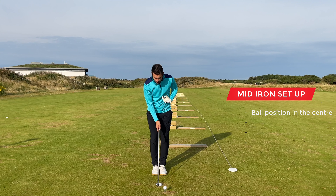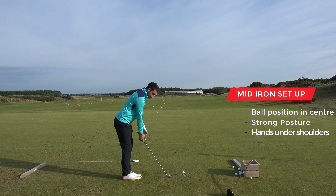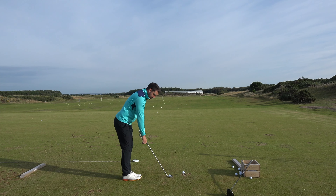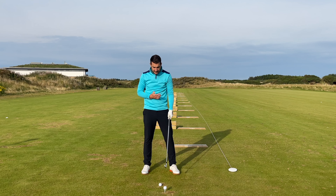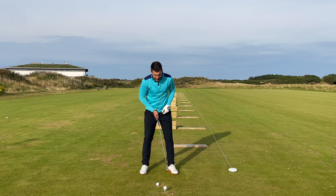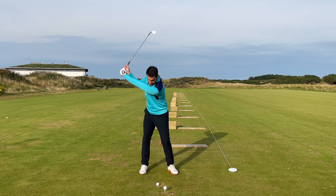With the eight iron, ball position in the center. I'm going to build the setup by putting the club in first. I want to keep my back straight with good strong posture — tilting from my hips and letting my arms drop so my hands are underneath my shoulders. That's the natural position. Then I use my feet equal distance either side of the golf ball, with the ball in the center of my stance. Already you can see how different this will be from the driver, which sits inside the left heel.